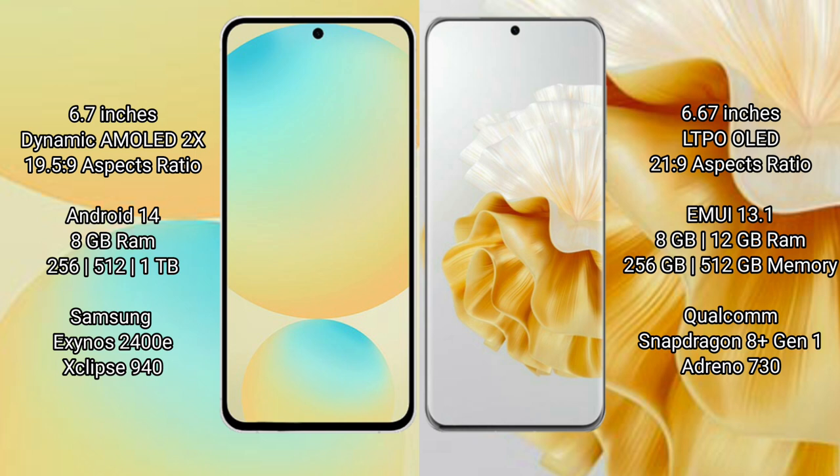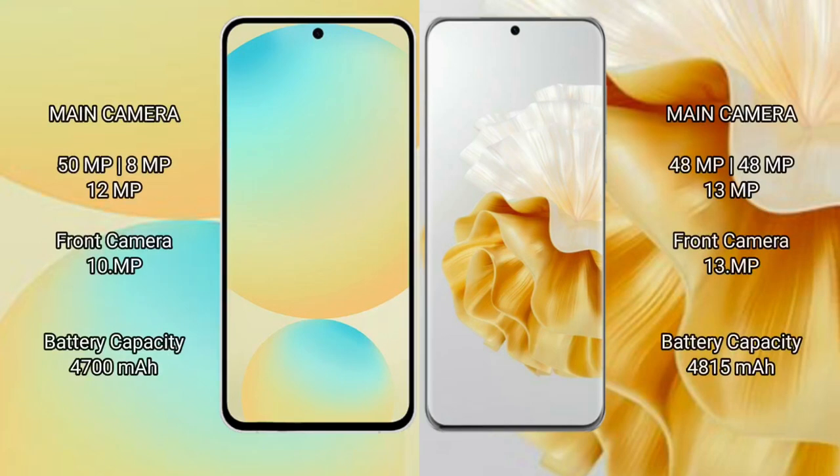The Huawei P60 Pro offers 8GB or 12GB RAM with 256GB or 512GB internal storage, powered by the Qualcomm Snapdragon 8 Gen 1 processor. The Samsung Galaxy S24 FE features a triple rear camera setup, with a 50MP main camera, 8MP ultrawide, and 12MP telephoto lens, plus a 10MP front camera.